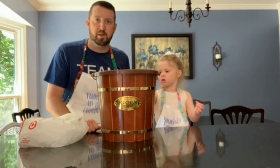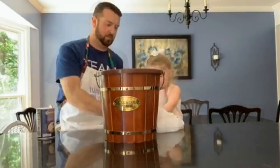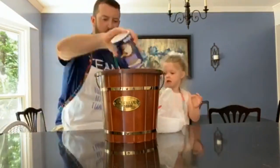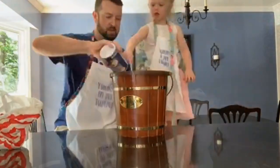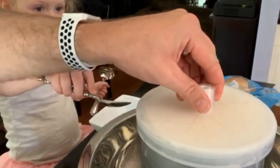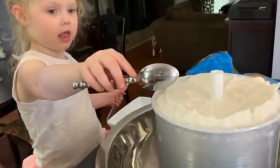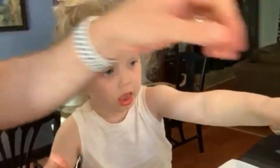Here we are, back with our end result. We have our ice cream — take the lid off — oh man, looks delicious! We're gonna have just a little bit here before nap time.